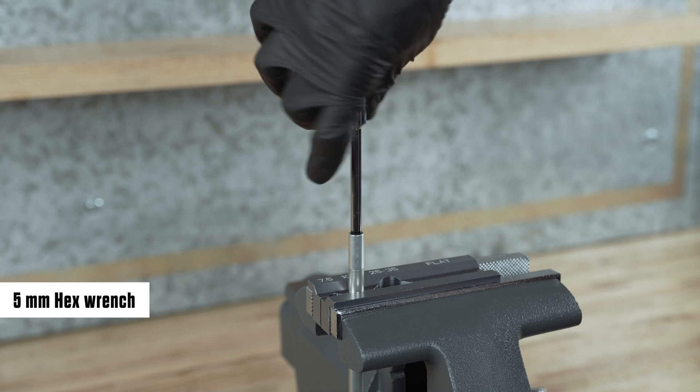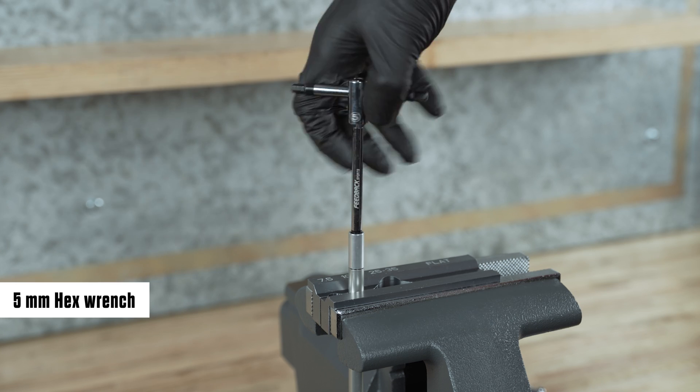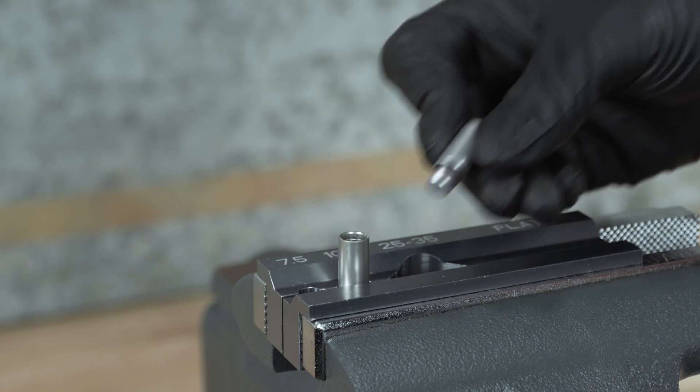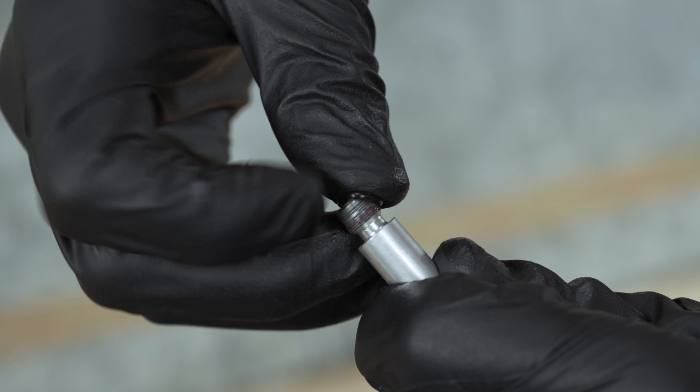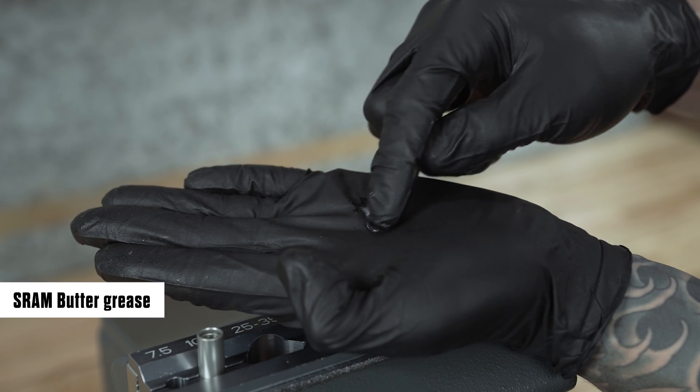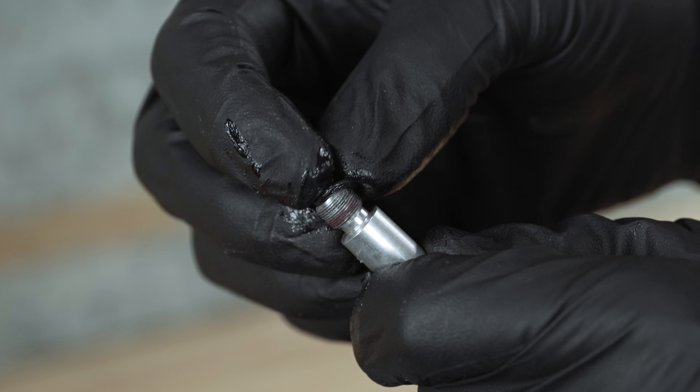Unthread and remove the air spring shaft insert from the air spring shaft and set it aside. Remove the O-ring and discard it. Apply grease to a new O-ring and install it.